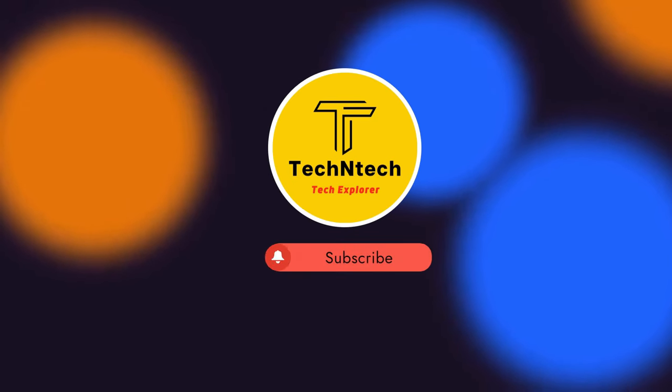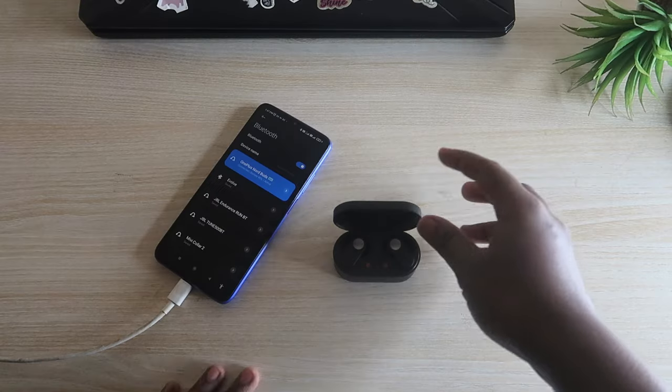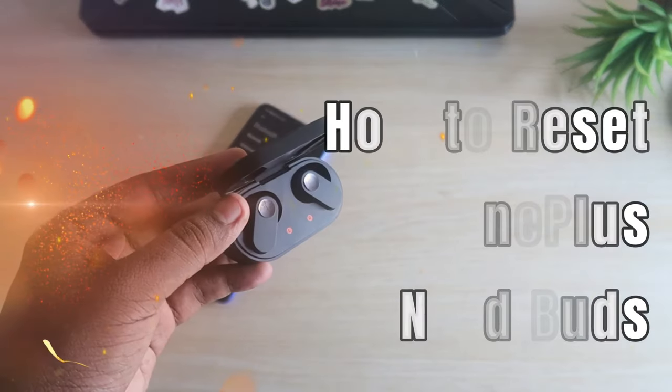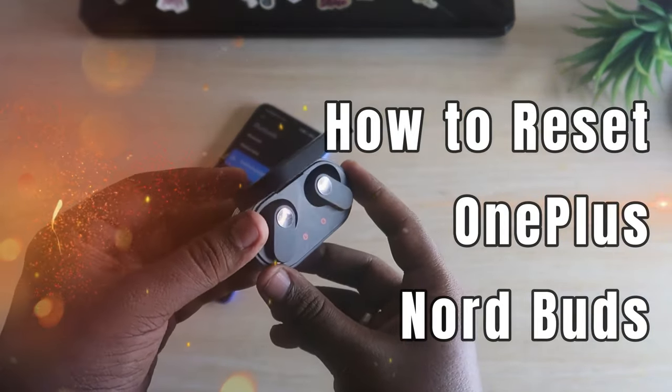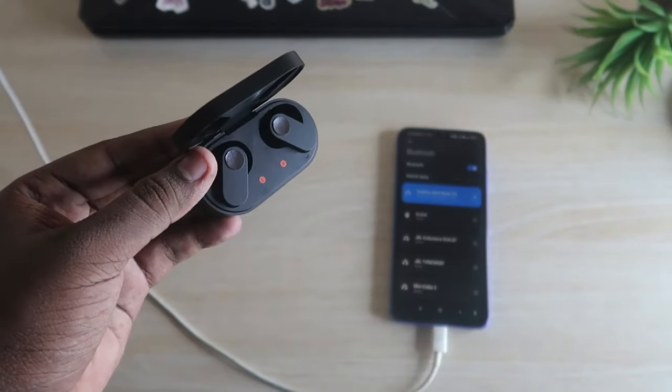Hey guys, welcome back to our channel. In case you are new to this channel, please subscribe. Now in this video I am going to show you how to reset the OnePlus Nord Buds Bluetooth earbuds. We have already posted how to connect to OnePlus Nord Buds and similar things.